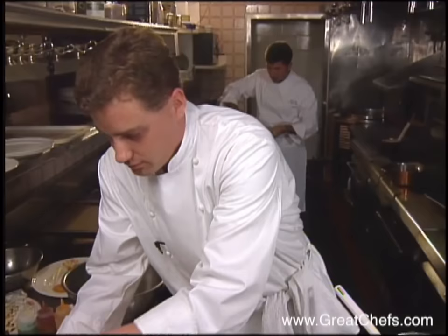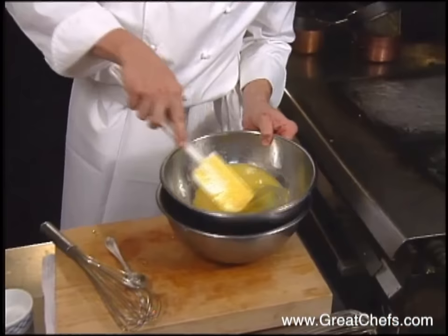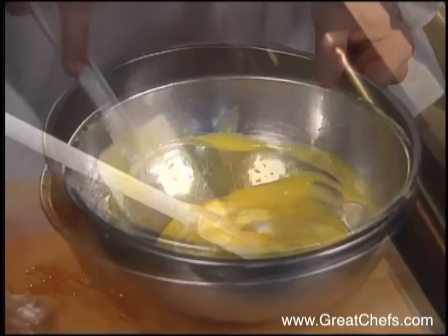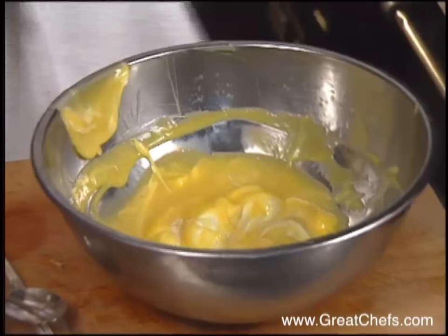Then a hydrated gelatin leaf is added. While it's still hot, add the bloomed gelatin — take it out of the cold water, rinse it, and add it so it melts in. Granulated, unflavored gelatin can be substituted. Then cool down the passion fruit mixture and fold in the whipped cream, added in two batches.